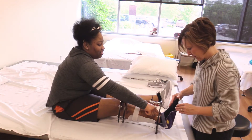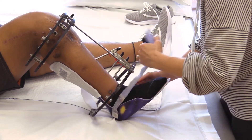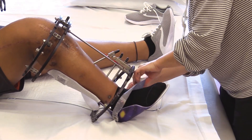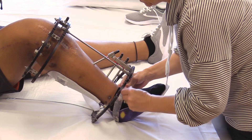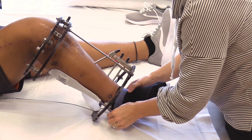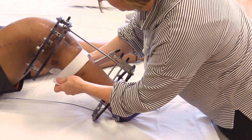A new brace will require frequent skin checks throughout the day. Be sure to let a hospital care provider know of any pressure areas, blisters, or discomfort from the brace. Our team of orthotists are available to assess the fit and make modifications as needed to improve comfort.